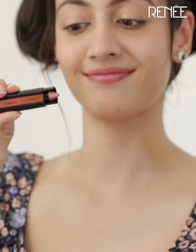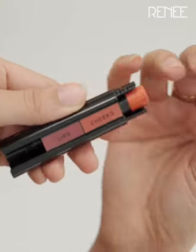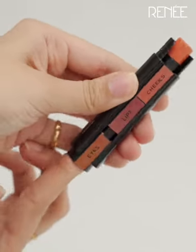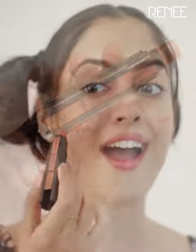All you have to do is... this is super smooth. And the shape works out because it is super easy to apply this on the inner corner. One stroke and you're good to go.